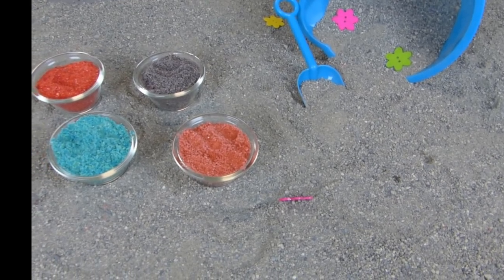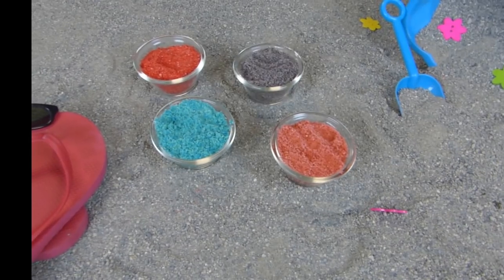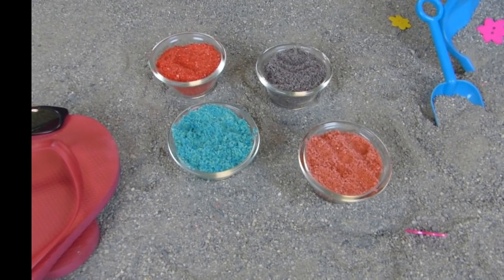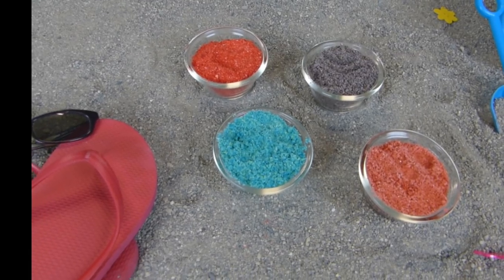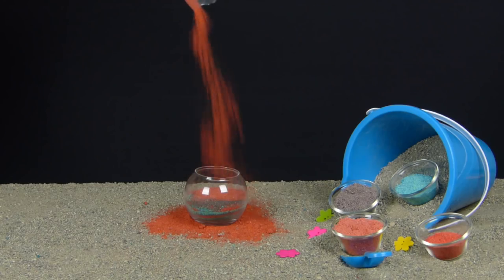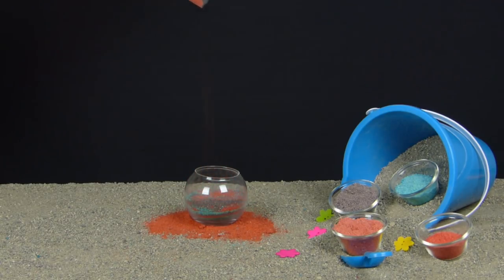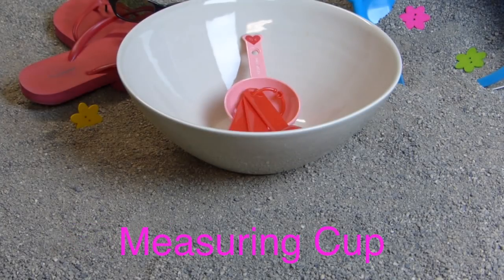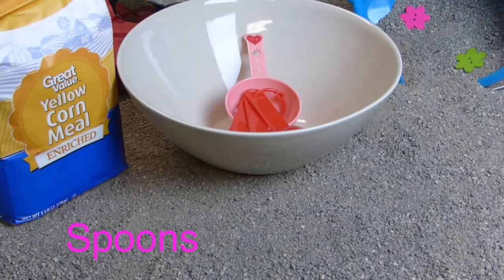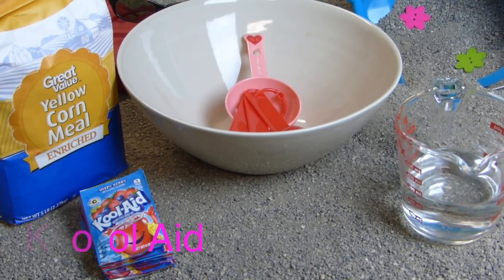Hey Kid Pet fans, today we're gonna make some edible sand, perfect for sand art. The best part about this sand is that it smells amazing. Stay tuned for all the supplies that you will need to make this edible sand art. First you'll need a bowl, measuring cups, spoons, cornmeal, water, and some Kool-Aid.